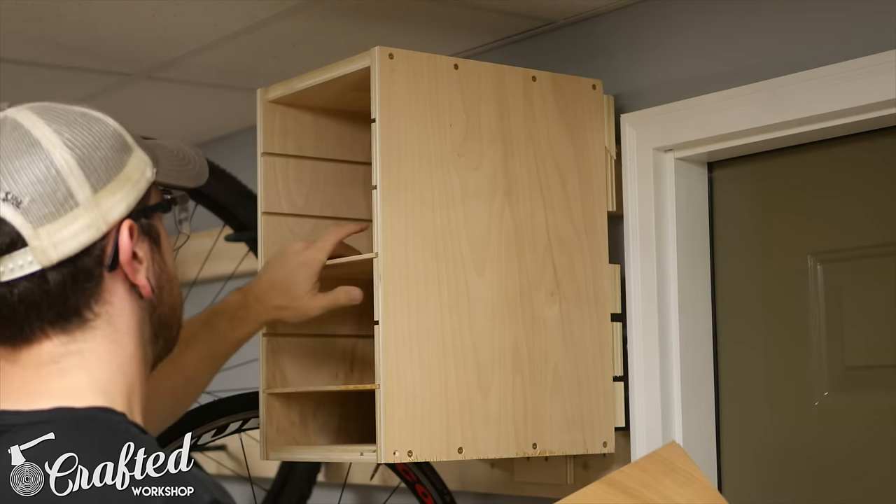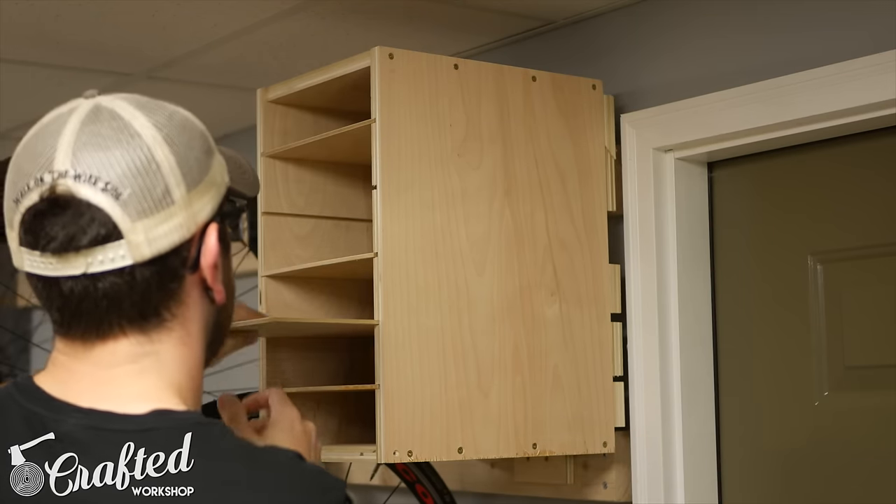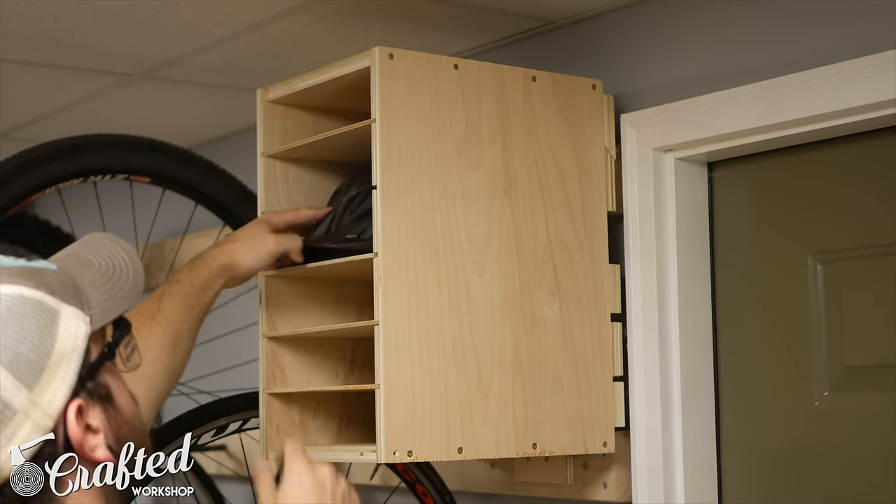As you can see, having extra dados available makes the shelves adjustable, which is great in case you decide to store different equipment on the shelves.